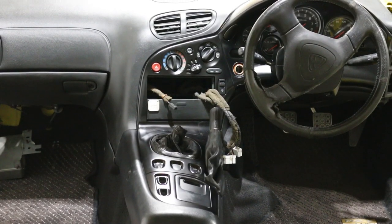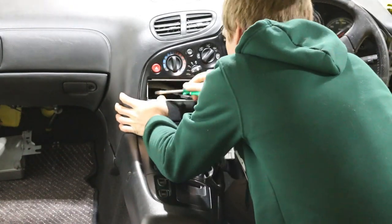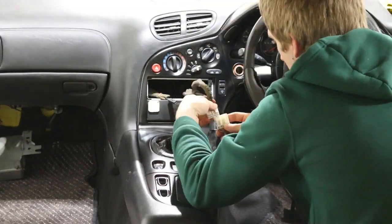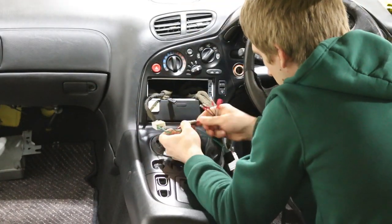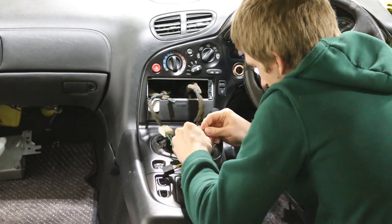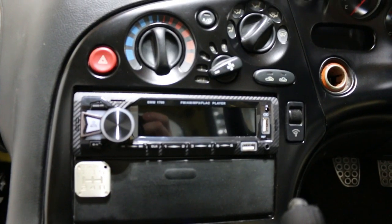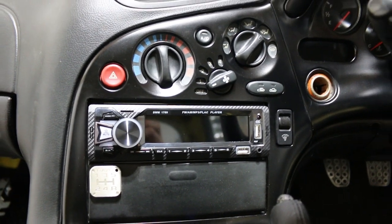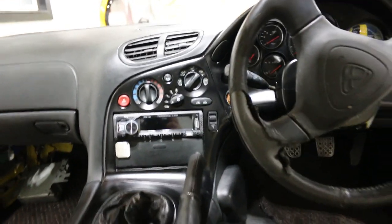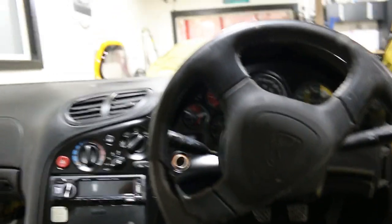Now it's time to toss it in the car. The new radio is installed. I'm fine with how it looks — it's kind of a knockoff carbon fiber but at least it's all black and I can change the LED color to match the interior. I've done some pretty good assembly and I think I'm going to end the video off here.